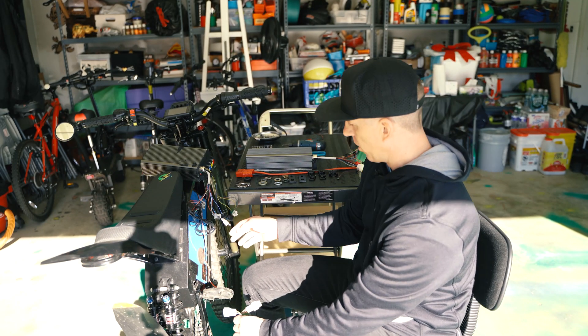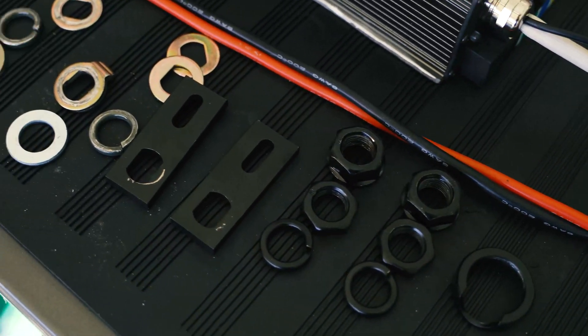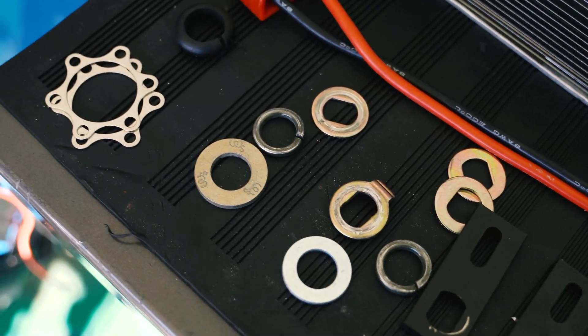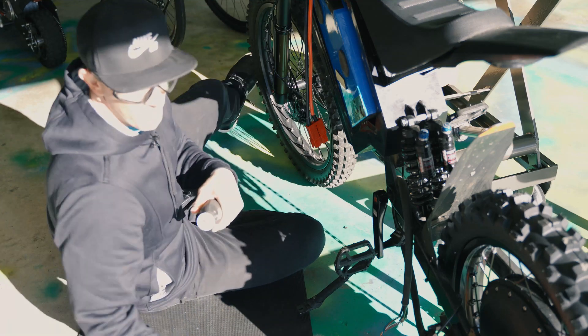These are different type connectors — the old motor has this one. So if you're doing an old one to a new motor, keep that in mind; you may have a different connector. But these thankfully match since they're from the same seller. That's what I'm going to start to do first.